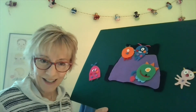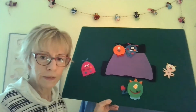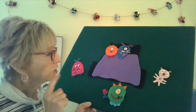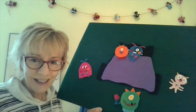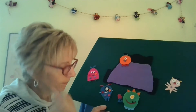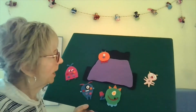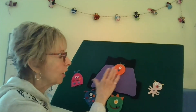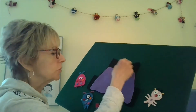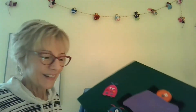Three little monsters jumping on the bed. One fell off and he bopped his head. Mama called the doctor, and the doctor said: No more monsters jumping on the bed. Two little monsters jumping on the bed. One fell off and he bopped his head. Mama called the doctor, and the doctor said: No more monsters jumping on the bed. One little monster — he had the whole bed to himself. He decided he wasn't going to jump off the bed. No way. He's going to just play and have a great time, get underneath the covers, and go to sleep.